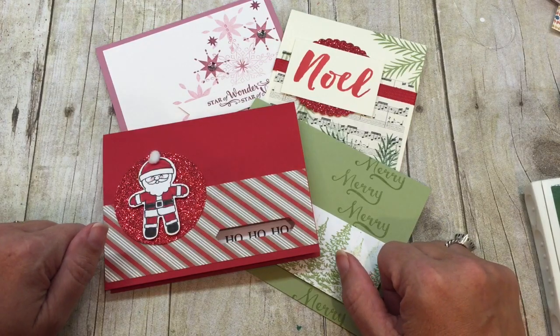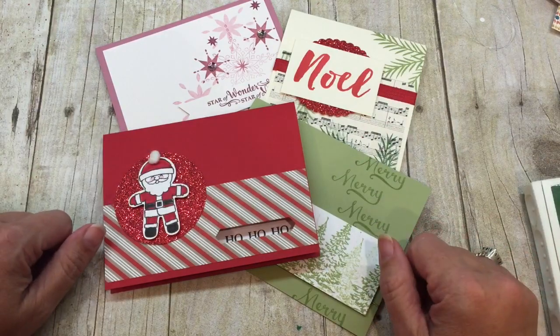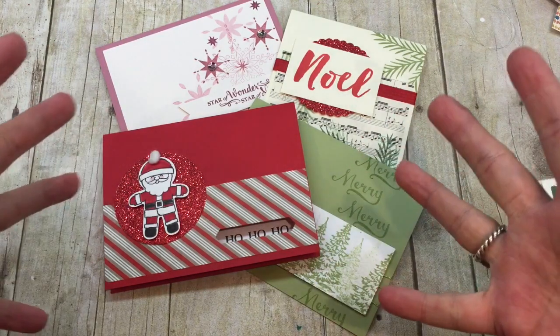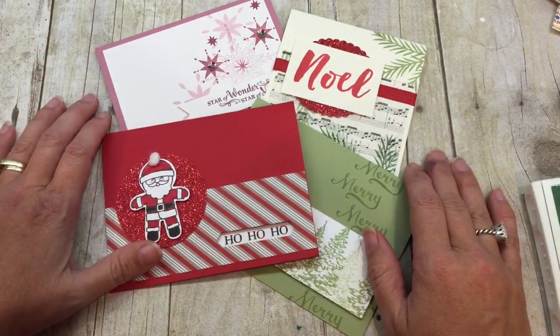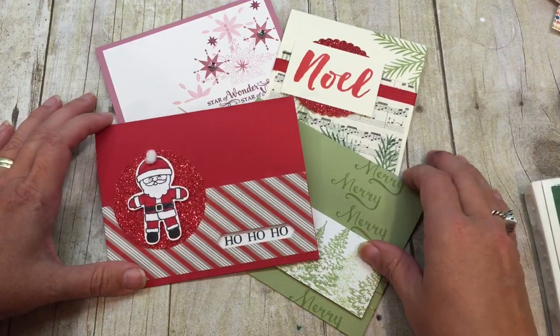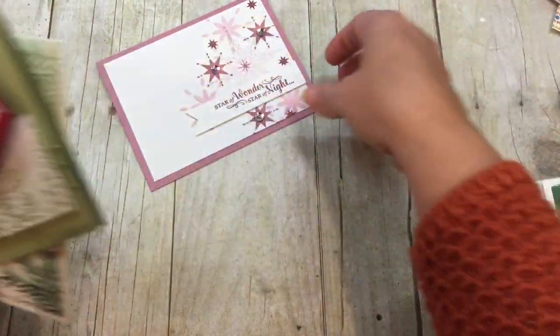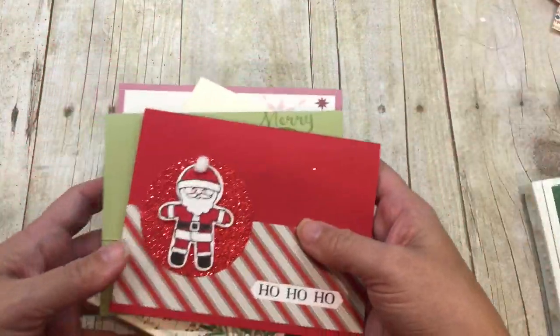The other awesome way to get a jump on Christmas cards is to order one of my Christmas card kits — there will be more information about that on my blog. But I want to share with you some really easy, quick ideas using some of my favorite stamps from the new holiday catalog. The first thing I'm going to share with you is how to make some really easy cards that don't take forever and don't take a ton of supplies.